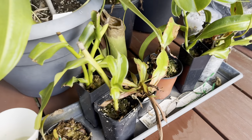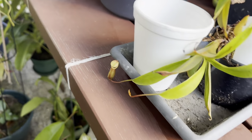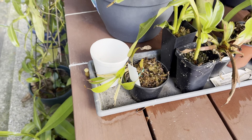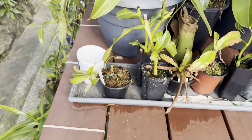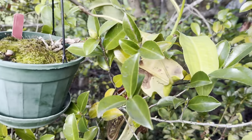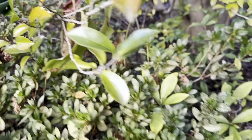That double leaf on that cutting is pretty interesting. My Bill Bailey is finally producing nice pitchers — that plant is supposed to be an easy grow but it's really been struggling for me lately. Over this side, the maxima dark was struggling but now it's not, and has a nice pitcher in there.